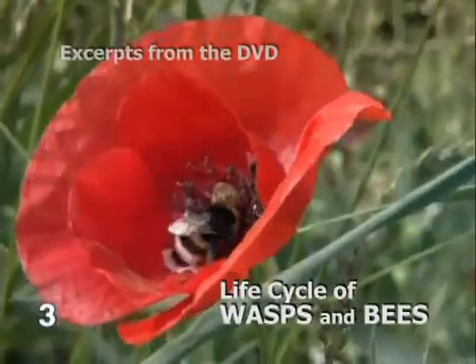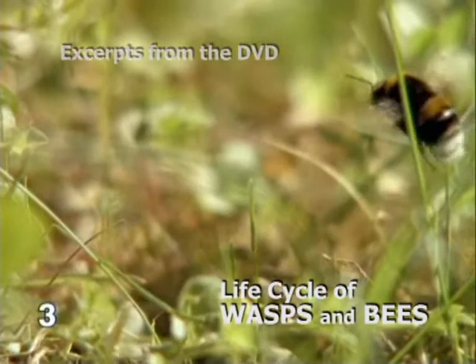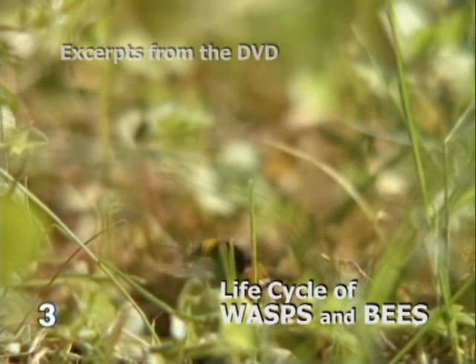At the edge of a field are some red corn poppies. The nutritious pollen is collected and carried back to the underground hive.